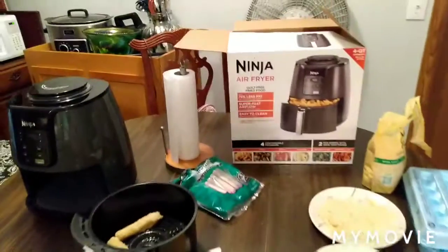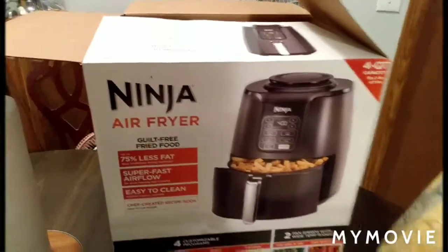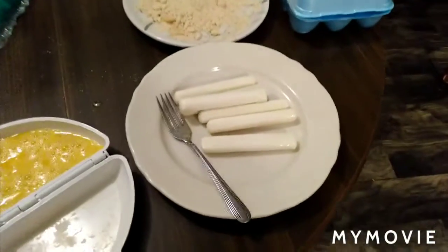Today's video is on using the Ninja Air Fryer. I'll be making mozzarella cheese sticks — keto.